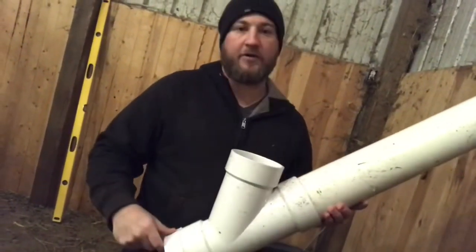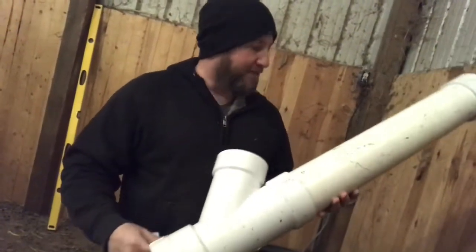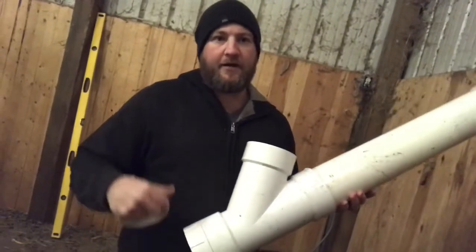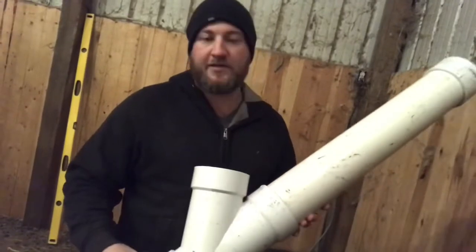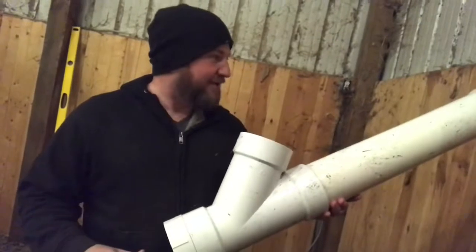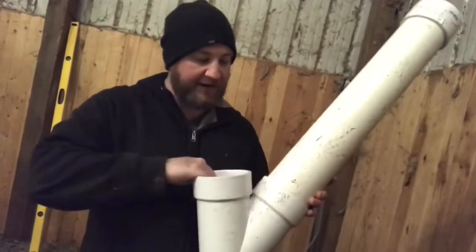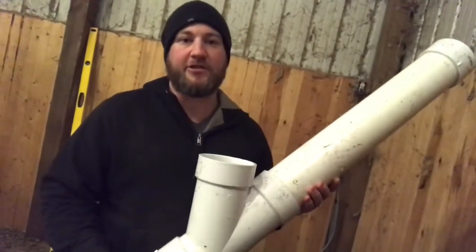The end cap is kept loose so she can quickly add minerals as needed. The rest of the parts I glued together so they don't come apart — goats like to knock things apart, so if it's gonna break, they'll find a way. I glued these together with PVC glue. It is a strong-smelling glue, so I would let it sit a couple of days before putting it out with the goats. They already act funny enough — they don't need any chemicals causing them to act any funnier. The end screw cap also allows her to clean it out as needed.